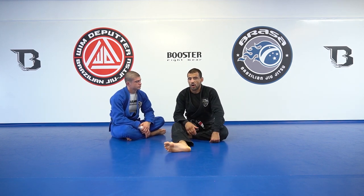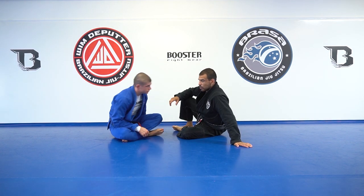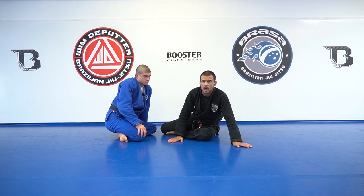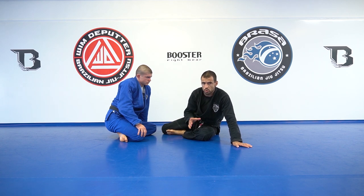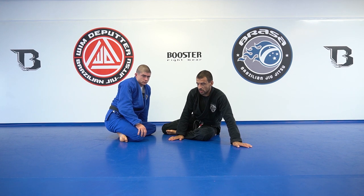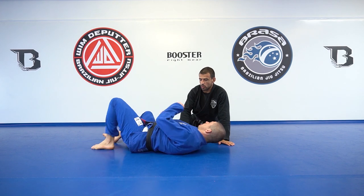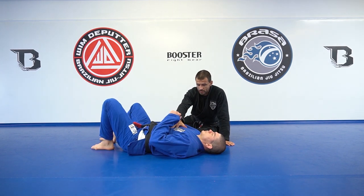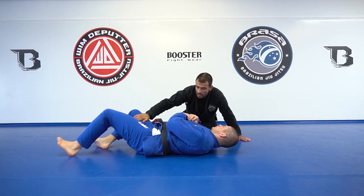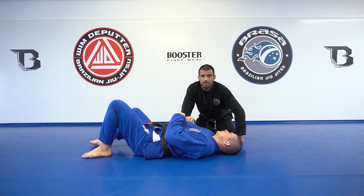The main detail I'm going to talk about today is the head motion. What I often see happening is this — Dino, lay on your back please. Now turn to your stomach. Very easy, right? Now what I often see people doing is that they leave their head behind when they get on top.